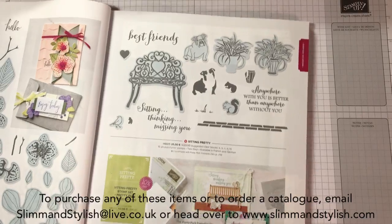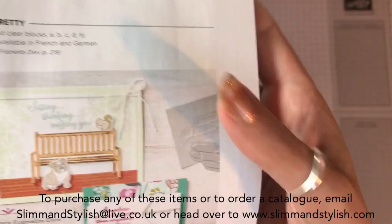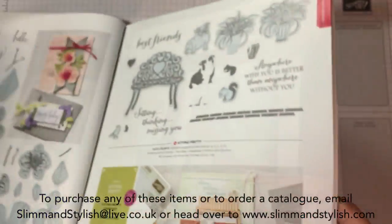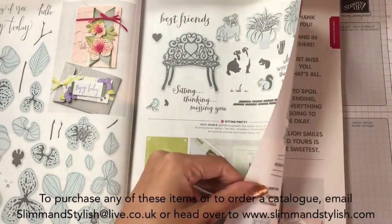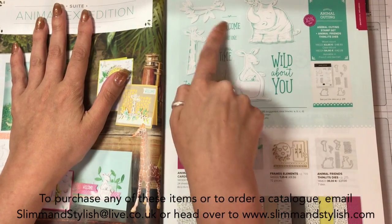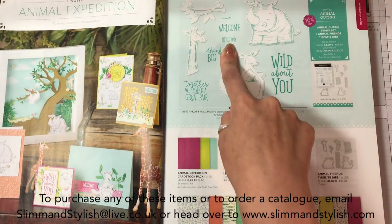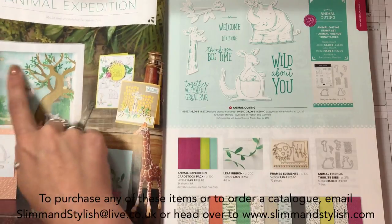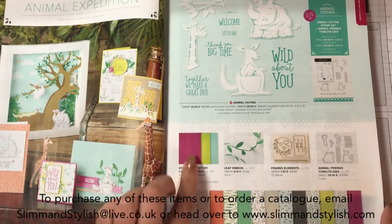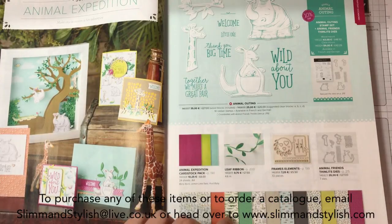The framelits are more of an edged framelit with embossing only in it - you can see where it's been embossed as well. Animal Expedition - I've got this one and I love it. It's so cute especially for little babies because you've got a little one there and it says to welcome the little one. They've done some cute box frames with it. Here's the papers - you will get this if you're in my paper share. And this relief ribbon looks great for embellishments and is definitely on my list to get.